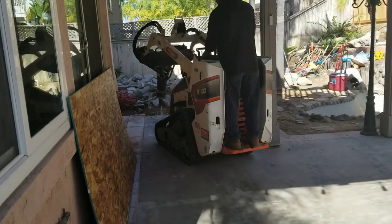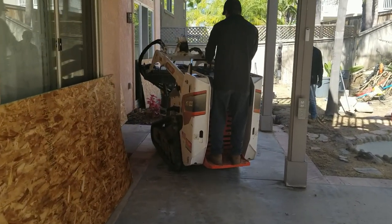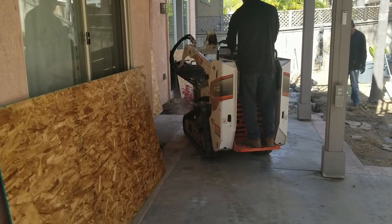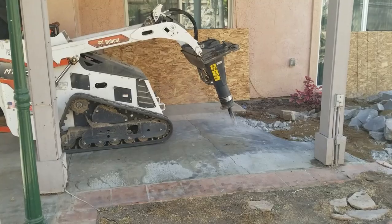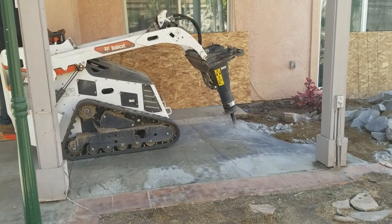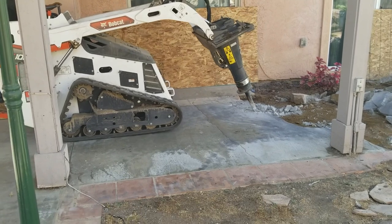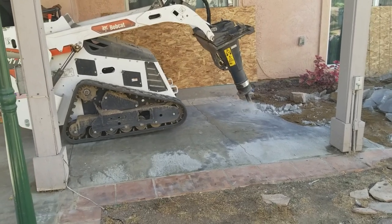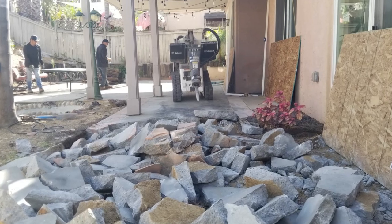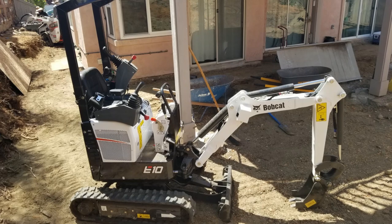After I did a design, we brought in the guys. They wheeled in that little baby bobcat — as you've seen in other videos — that can get through a 32-inch gate, which has the big strong hydraulic hammer that can just blast through eight inches of concrete. It took about a week and a half to demo all that concrete and the pressure-treated timbers, and just haul it all out to the driveway, going back and forth.